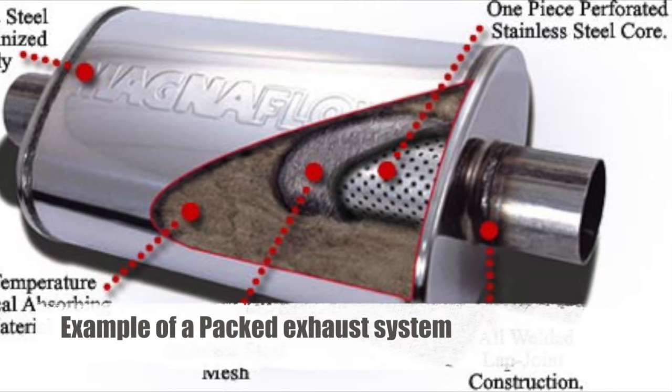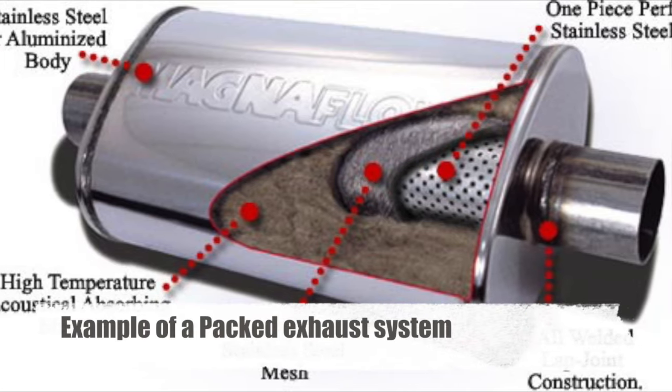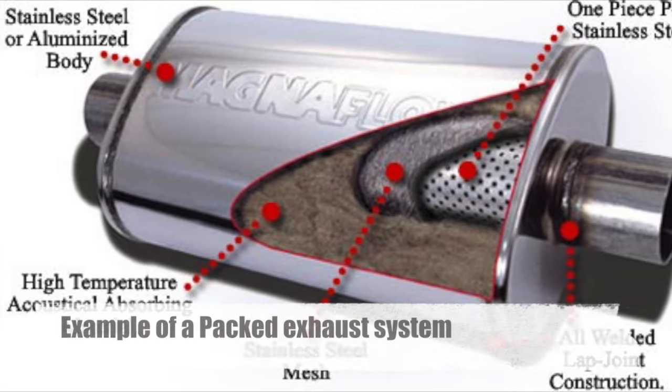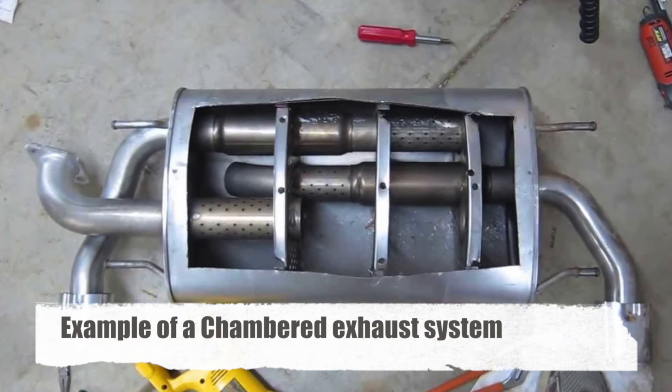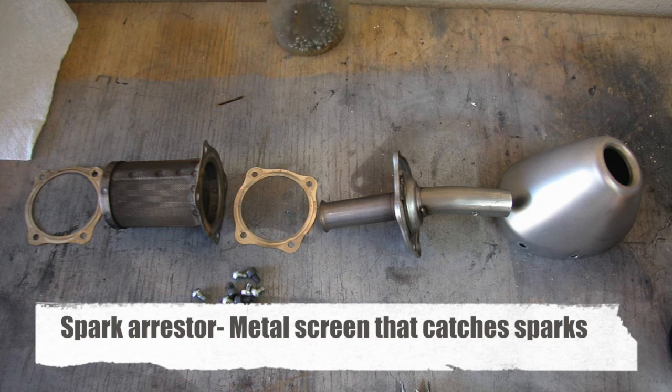Out of the two types of exhausts, you have one that has a core and packing around it, and this one actually has chambers or compartments. It also has a spark arrestor.